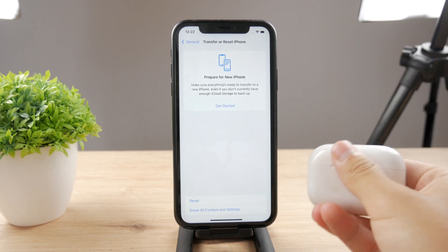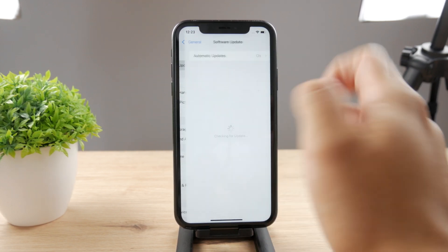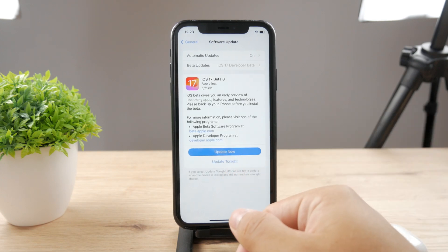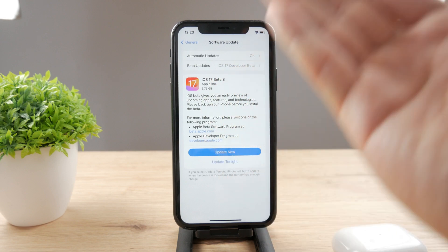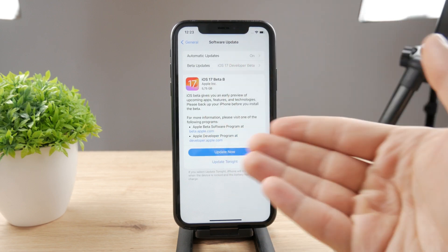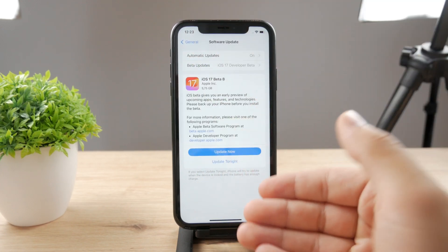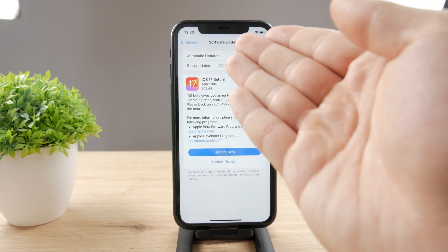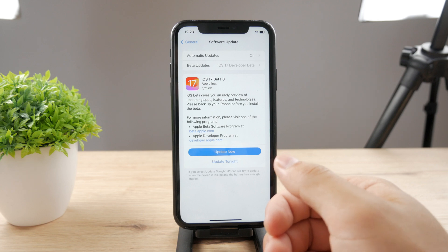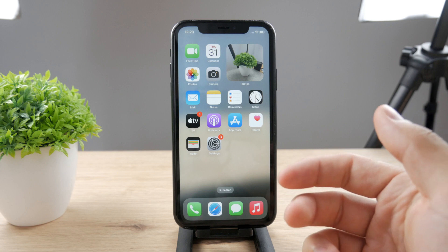You should also keep in mind that a software update may fix the issue. This device runs the beta, and if you're on a beta version you shouldn't be surprised that something doesn't work properly. But if you're on an official iOS version, go to the Software Update section to see if there's a new update available, and if so, install it to see if anything changes.